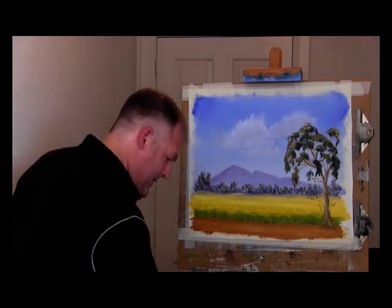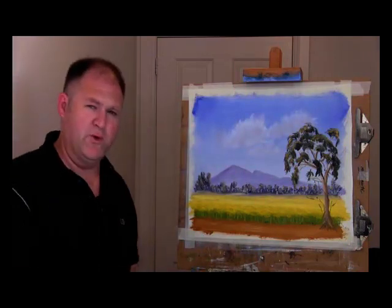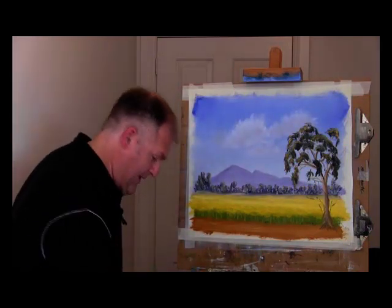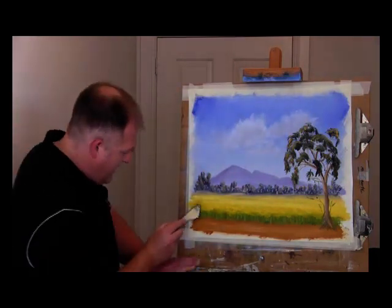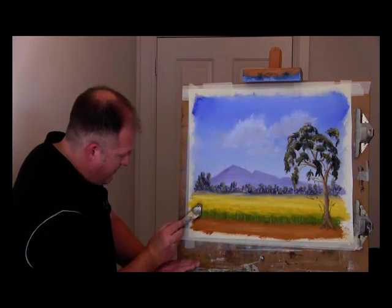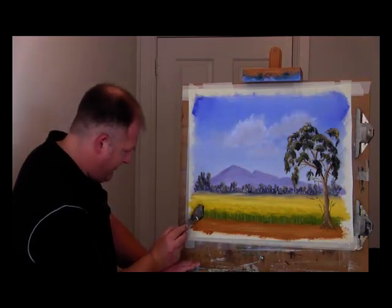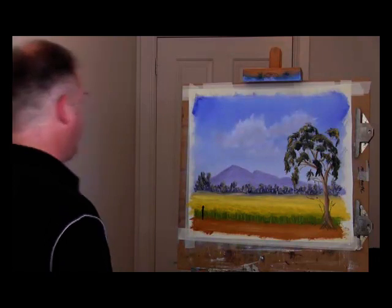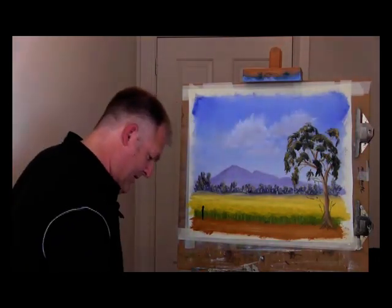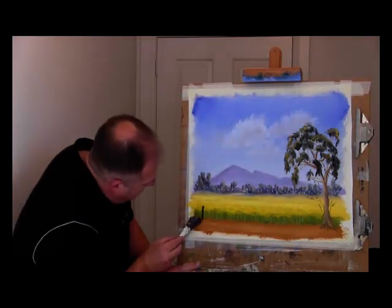I'm mixing up a dark colour — putting yellow ochre in there, dot of burnt umber, blue, cadmium red and yellow ochre — just under the palette knife. Getting a role of the brush, and what I want is to come over the canola field side. If I pick a spot or two to put in a little line and just make some marks, we're not down as far as I'd like.